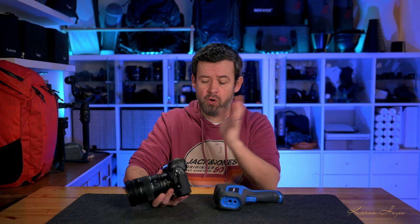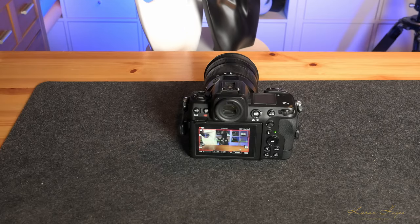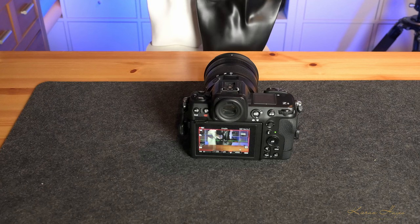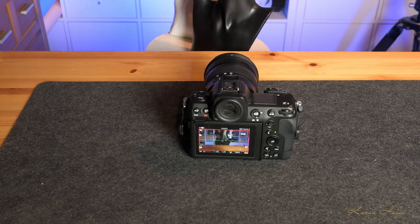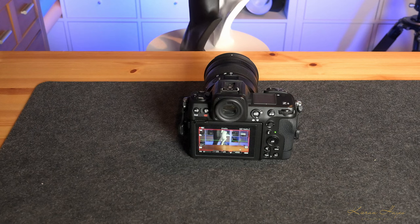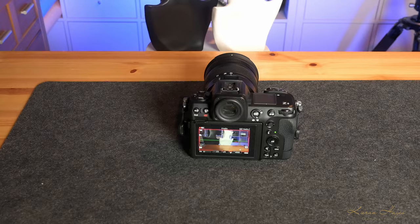Let's check these out with the thermal imaging camera and see if they actually work. First I'm going to do a standard recording — everything as-is, back LCD in, using battery power — just to get a baseline. The Nikon Z8 is sitting on a table with two mannequin heads on a turntable. The camera is constantly having to focus using eye detect, detecting faces and constantly trying to keep up with the image — really torturing the Z8.